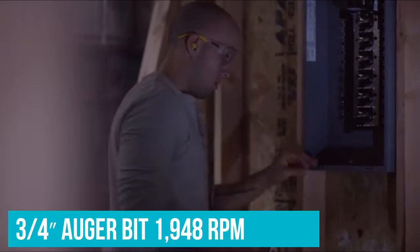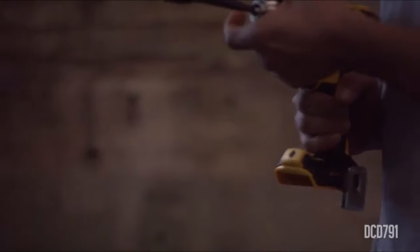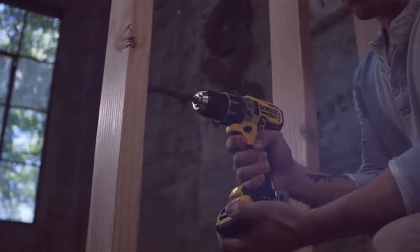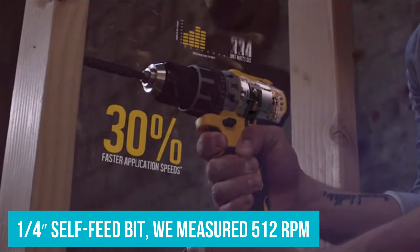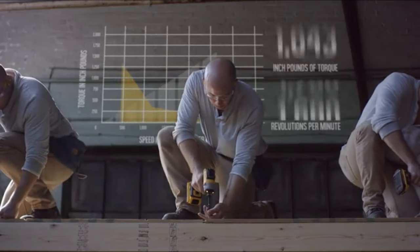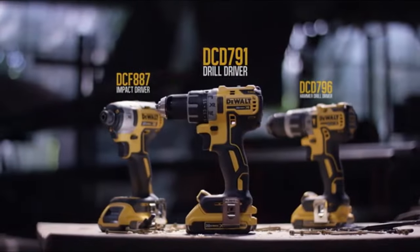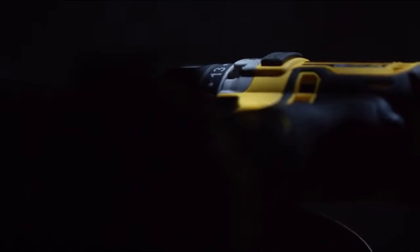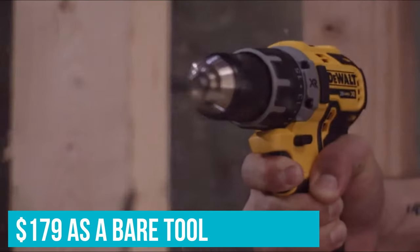With a 3/4-inch auger bit, the DCD-797 demonstrated a speedy 1,948 RPM — 98% of its no-load speed. In low gear with a 1x1x4 self-feed bit, we measured 512 RPM, which is 97% of its no-load speed. No other drill touches DeWalt's speed and efficiency while drilling and driving. Drilling 3 inches deep into concrete with a 1/4-inch Bosch multipurpose bit, the DeWalt DCD-797 smoked every other hammer drill in the 18-week compact division, averaging just 5.92 seconds — beating the next fastest drill by over a second per hole. For $179 as a bare tool, this DeWalt drill should really go the distance.